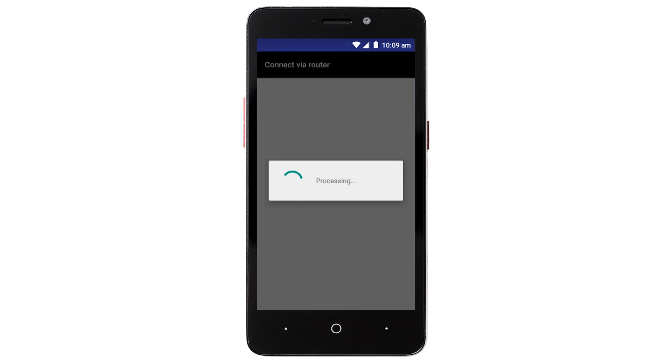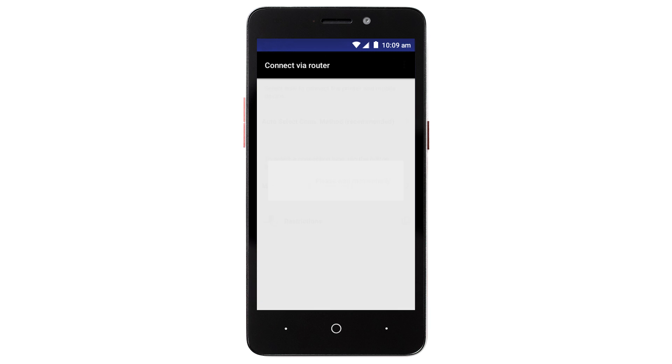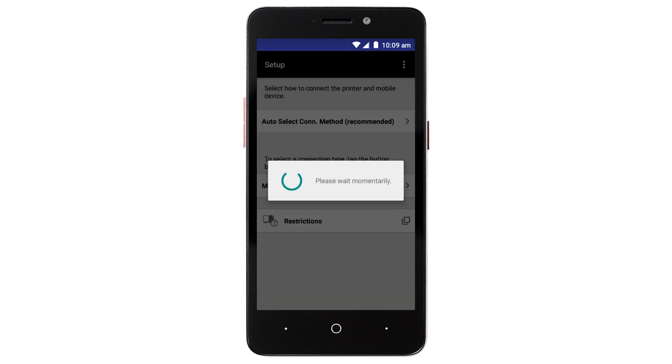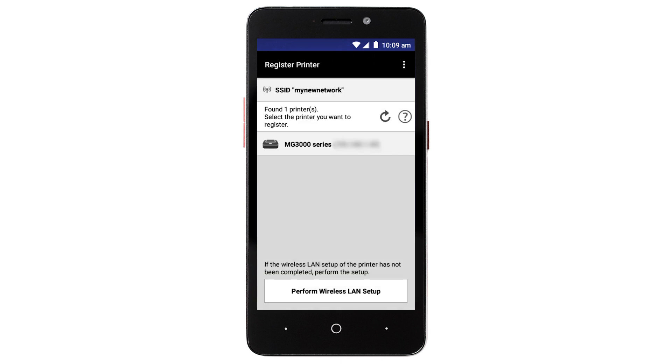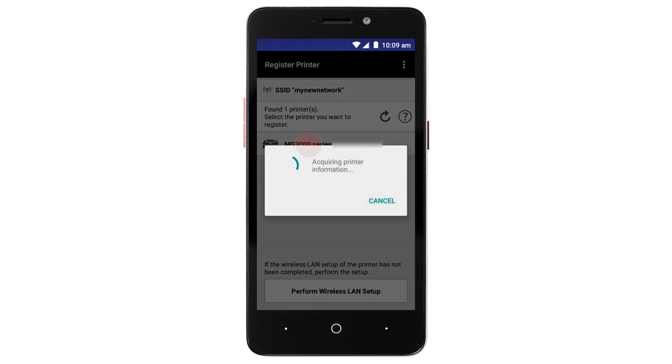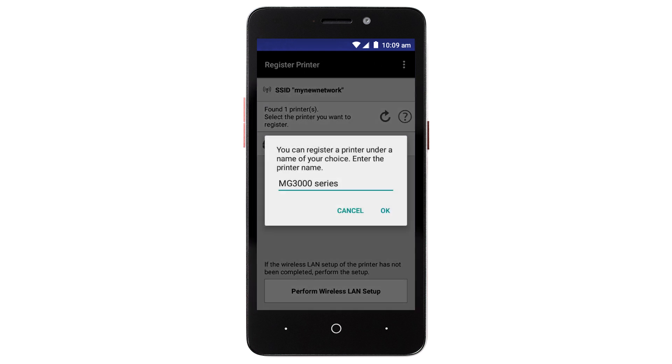The network settings will be sent to the printer. When this message appears, tap OK. Verify the printer is detected. Tap the name of your printer when it appears. This will select and connect the printer to your device. When this message appears, tap OK.